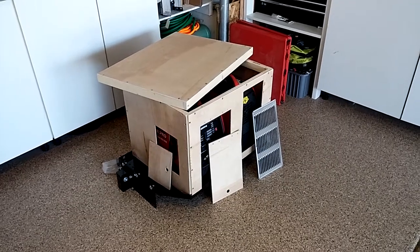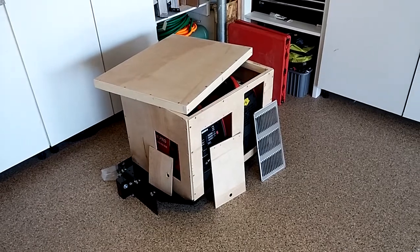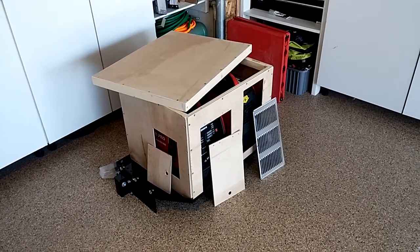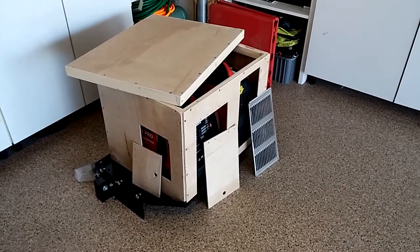Hello everyone, here's an update on that Smarter Tools Generator Inverter Enclosure, which goes on that trailer tongue tray.